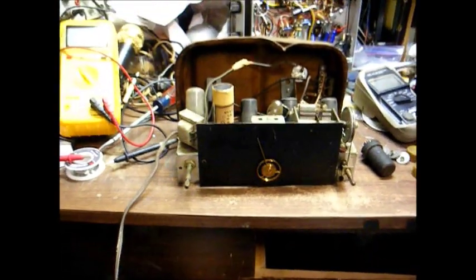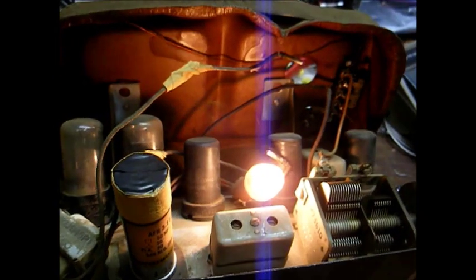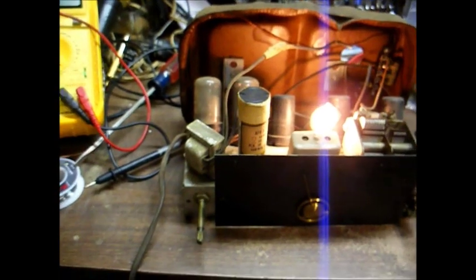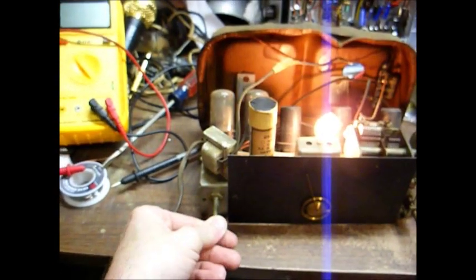Let's plug it up and see what happens. We're plugged in, turned on. We have dial bulb illumination, but we appear to have no tubes lighting up. Since the dial bulb is lighting, we know we're getting power to the set, and we know the off-on switch is good.